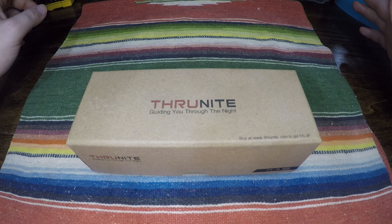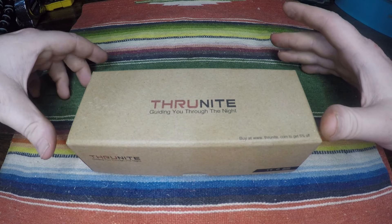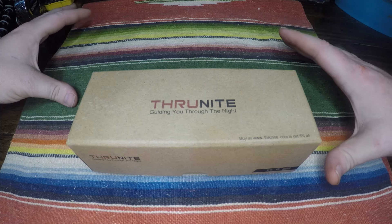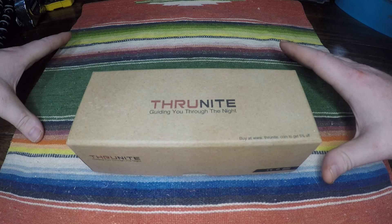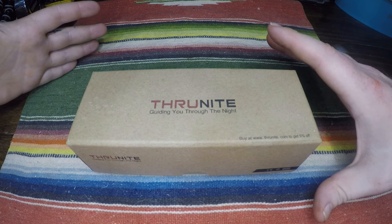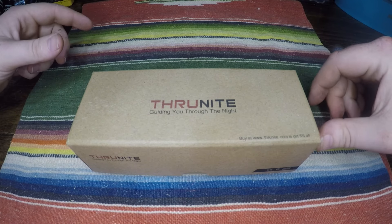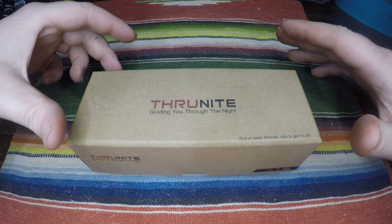What is up guys, we are back and as you can see we have something in front of us from Thrunite. I reached out to them and they were nice enough to let me try this out — it's a new product they just released. Huge shout out to them over at Thrunite. I really love this flashlight; I've been using it prior to this video, so I am familiar with it — I've been using it for a couple of weeks.